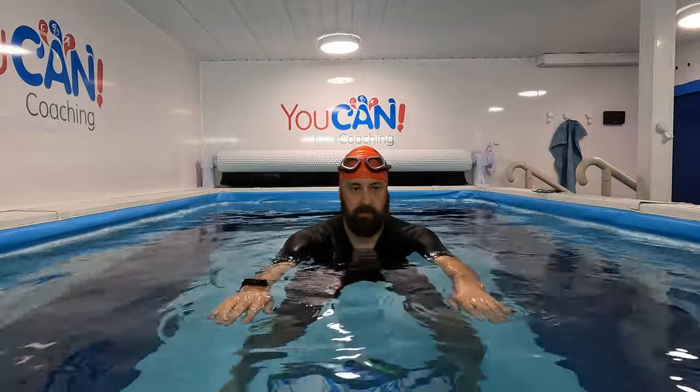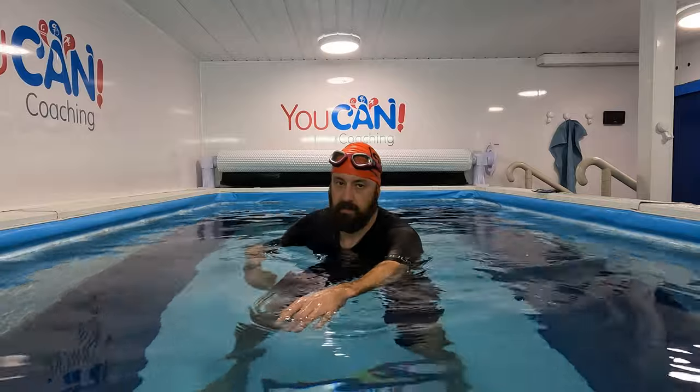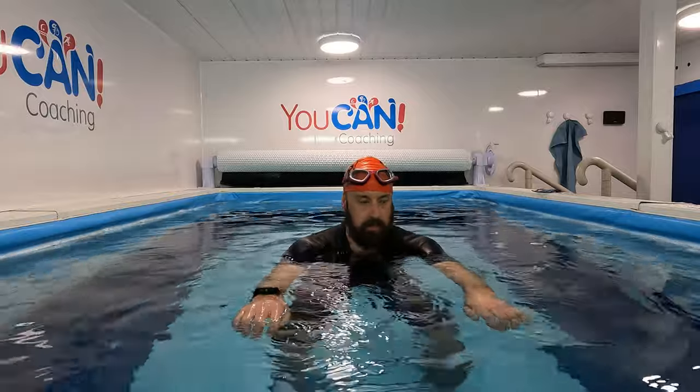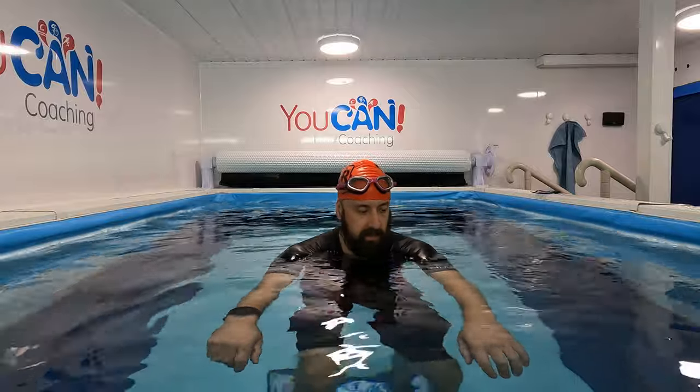Number two thing that I'm going to work on is my arms being on the tracks. My arms should be shoulder width, nice and relaxed on the tracks. What I'm tending to do is when I rotate, I'm coming across the body — and I've noticed it's started creeping into my stroke. So I'm going to spend the next 20 minutes just working on keeping my arms on the tracks. It sounds easier than it actually is, but it's something for me to work on.